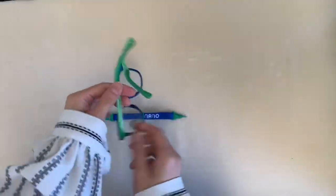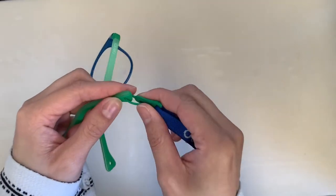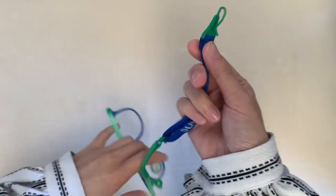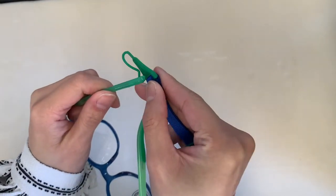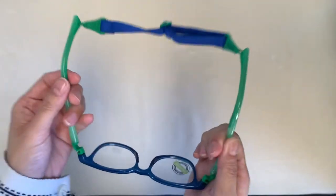The half strap easily hooks onto the arms of the glasses and allows for a secure and tight fit. To use a strap, push the hooks through the arm holes and lock them in place. Perfect!